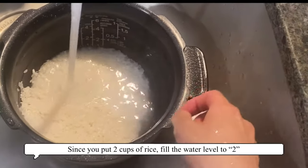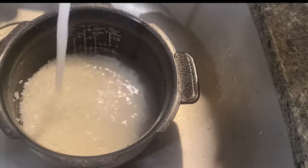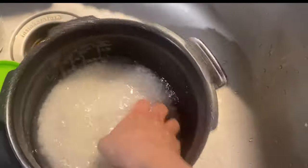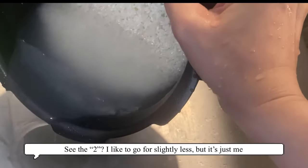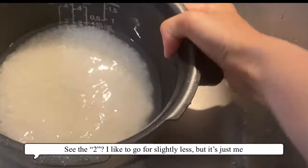Since you put two cups of rice, you're gonna want to fill the water level to two. Heejin likes to go for slightly less, but that's just her.